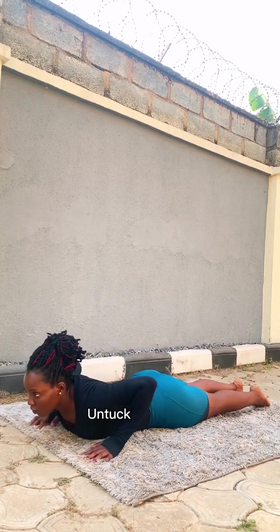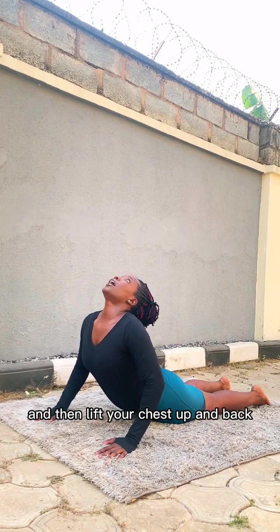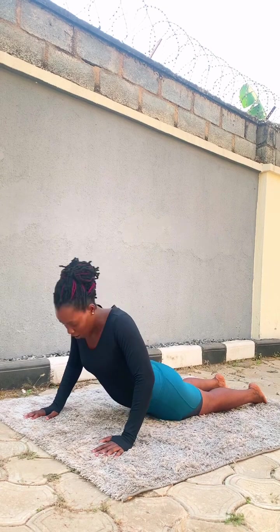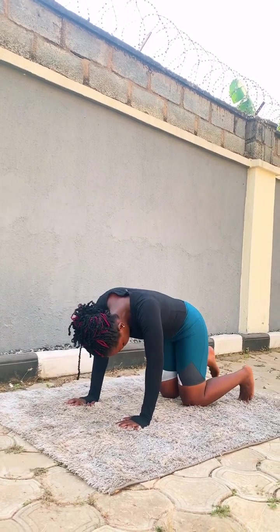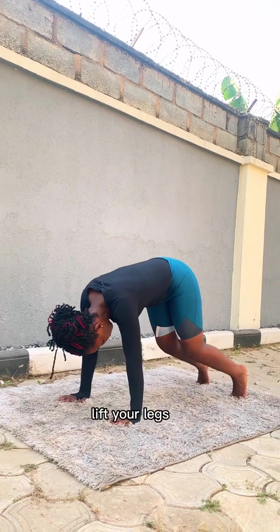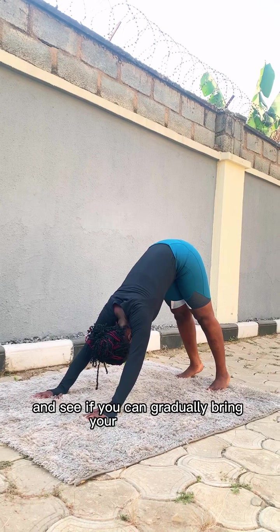Lift your toes and then lift your chest up and back — inhale — and extend your body up, opening your hands. Now tuck your toes, lift your legs up, and see if you can bring your heels down into downward facing dog.